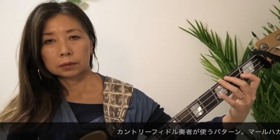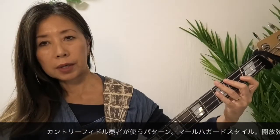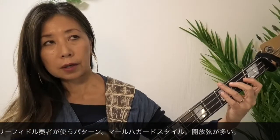カントリーフィドルで使われるようなラインですけど、Cmの上でF7を弾いちゃって、ここからBbへ向かいます。